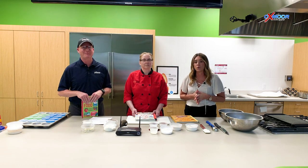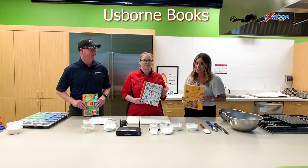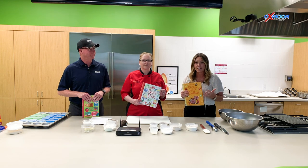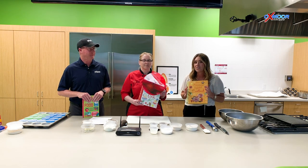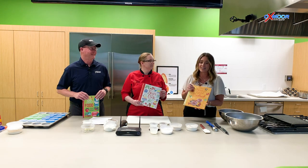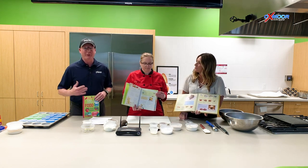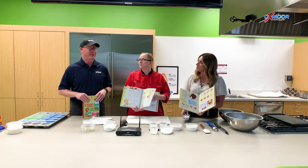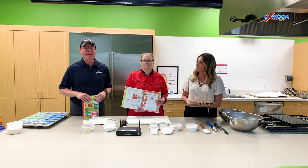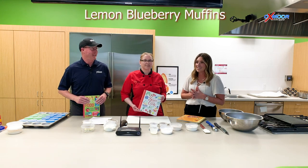Another cool thing that we are doing is that we are partnering with Us Born Books. So we have kids cooking books. When these cooking videos come out, you are going to go to Dare to Care's Facebook page, like it, and you'll be entered into a drawing to win one of these. There are so many cool recipes in here — great for cooking with your kids. The stuff that Chef Teresa is gonna be cooking over the next three months is actually things you can do with your kids, so these books will help give you some guidelines. Today we are going to be making lemon blueberry muffins, and that sounds amazing.